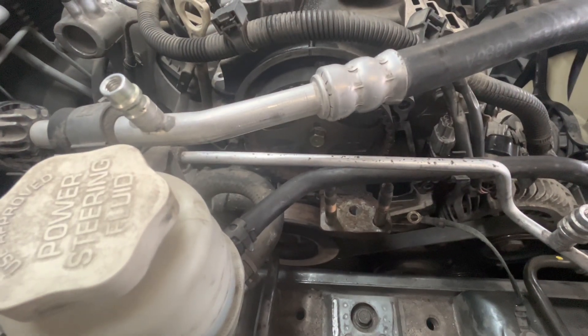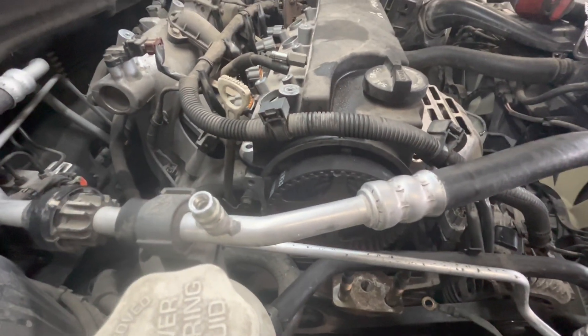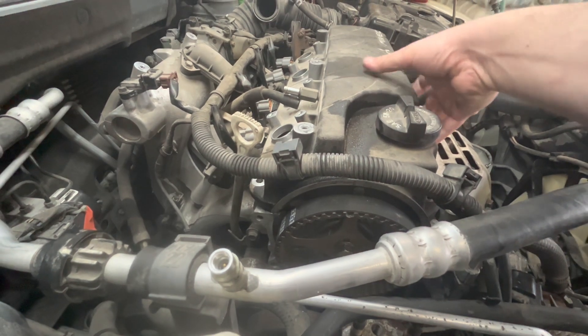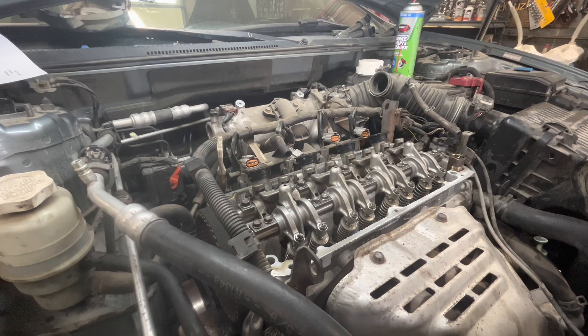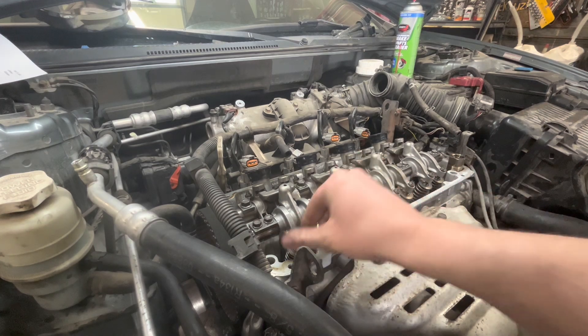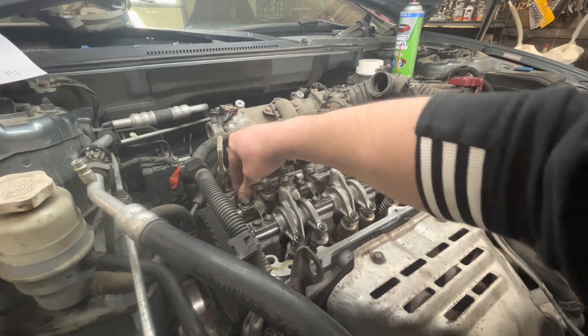It's really hard to show, but I've got this all lined up, so now we're set to top dead center. I'm going to take the valve cover back off. Another way you can check to make sure you're on top dead center is that all of the valves on cylinder one should have some play in them.